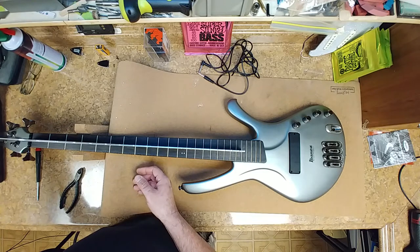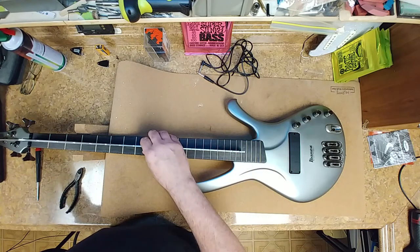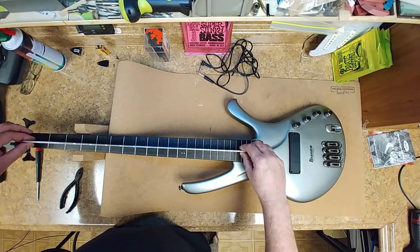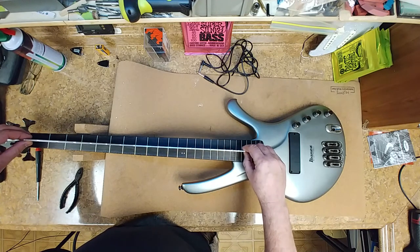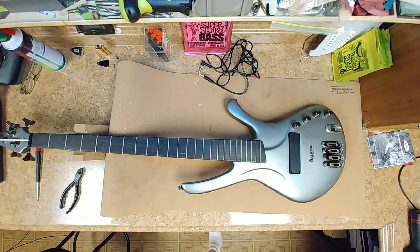I'm going to tighten it up a little bit to see how much it changes. That gave me a little bit, so I'll adjust that down. Neck is straight.